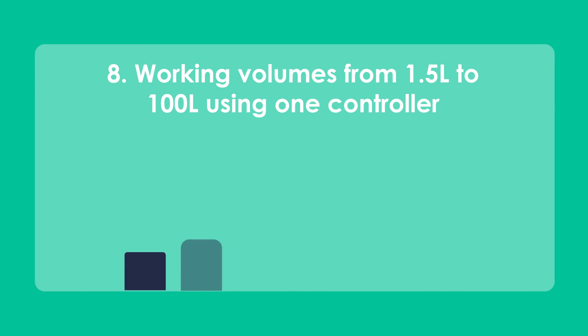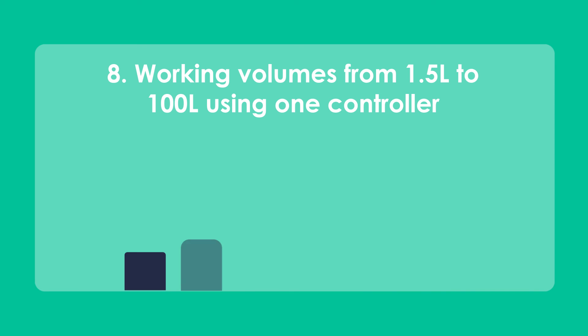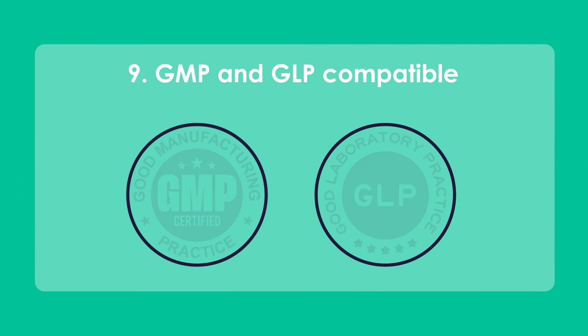Our systems grow with your needs, with working volumes from 1.5 litres to 50 litres, with 100 litres coming soon. And we can work not just in GLP but in GMP labs too.